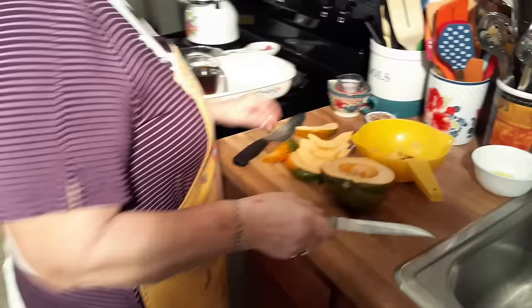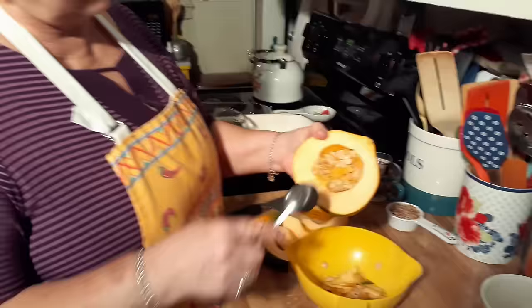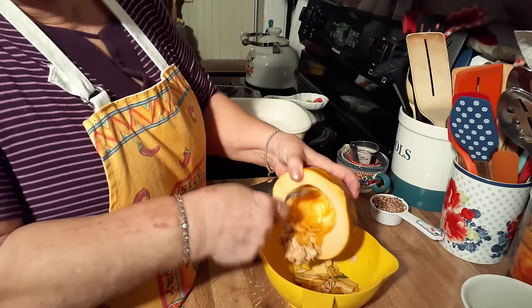I saved part of this so you can see, in case you've never seen one of these with seeds. It's easier if you take a spoon — they come right out. Even for me it's pretty easy. You just have to give it — it's just like a pumpkin. Yeah, it looks like a pumpkin. Seeding it is just like seeding a pumpkin.